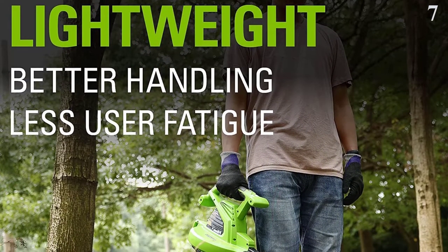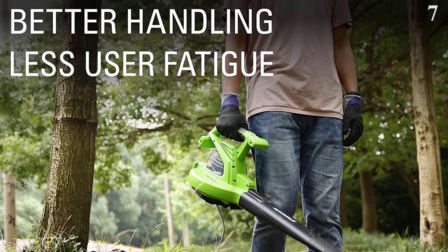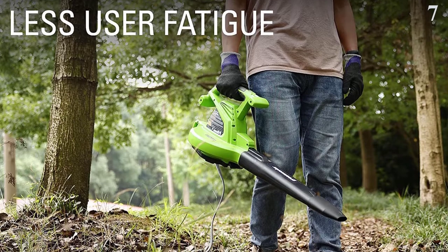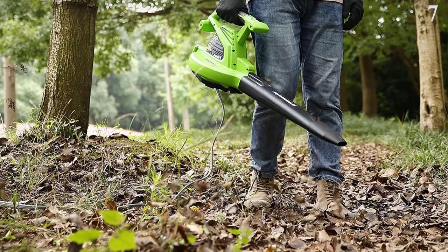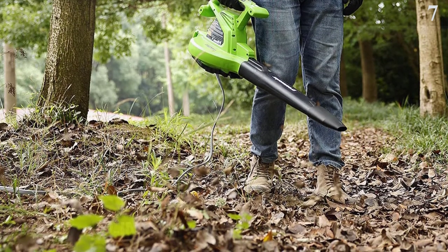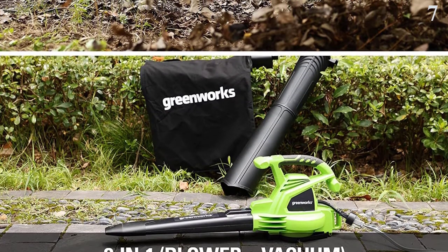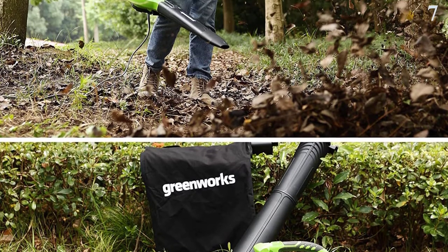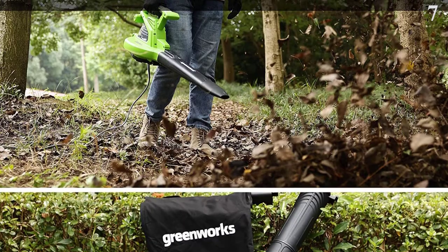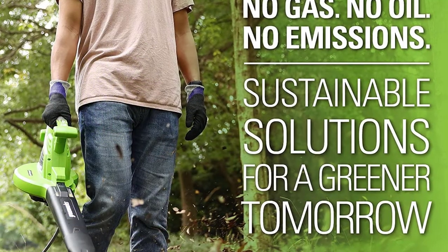Number 7: Looking for a leaf vacuum that promises power? Users praise the Greenworks 24022 for its impressive performance and durability. The leaf vacuum has a two-speed control system, a cushion grip, and a 10 to 1 mulch ratio that shreds 10 bags of leaves into a single bag. Its powerful 12-amp motor generates 230 mph and 375 CFM to clear debris, sticks, and leaves. It converts from blower to vacuum function with no tools required.